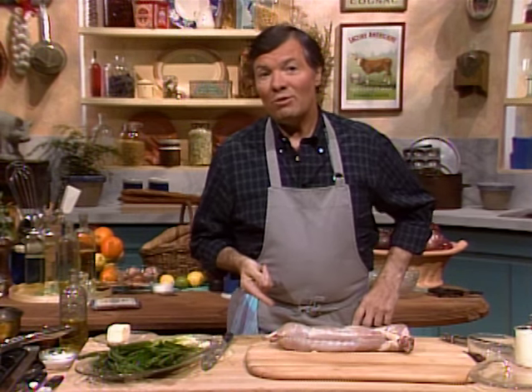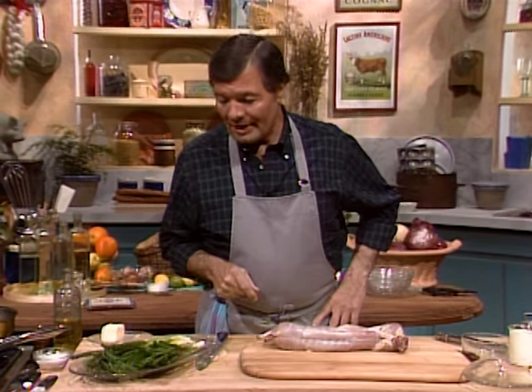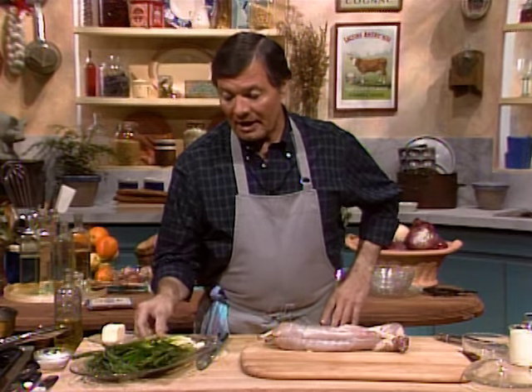In that cuisine we use rabbit, as we're going to have rabbit today — a simple type. Rabbit is a very good meat, very lean. But before that, we're going to do a gratin of scallion, which we often call in French oignon nouveau — the new onion.